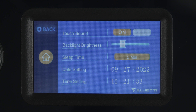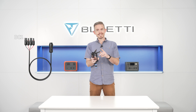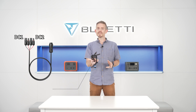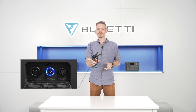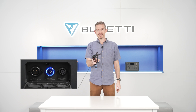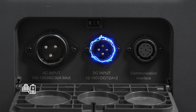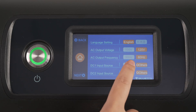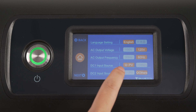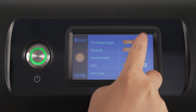The DC input cable is divided into two circuits, DC1 and DC2, to support two different sets of solar panels. Because EP500 Pro has two MPPTs inside, you can use one, the other, or both simultaneously. If you charge EP500 Pro via solar panels, set PV as DC1 or DC2 input source and disable PV parallel.